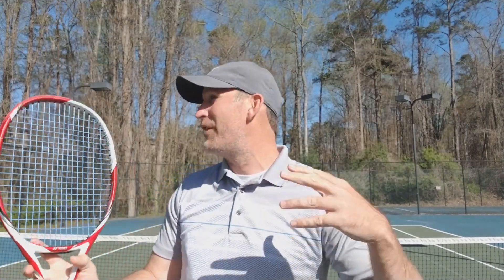Now before I show you the technique on this, we really need to understand the kinetic chain and that power is built from the ground up. This tip was actually inspired by Vic Braden. I was fumbling around YouTube — I am a tennis nerd just like you might be — and I came across this old video of Vic Braden with Roscoe Tanner. Roscoe Tanner is considered to have one of the best serves of all time. So let's go to that video right now.